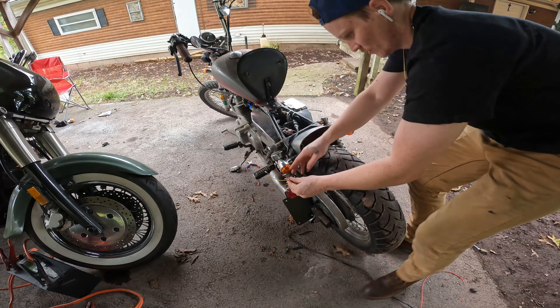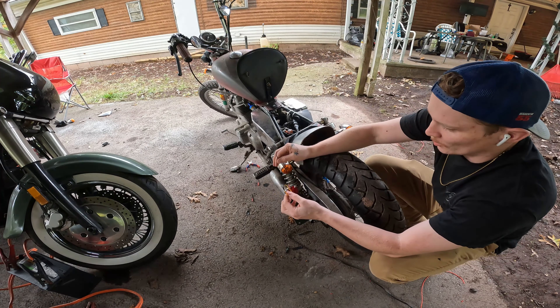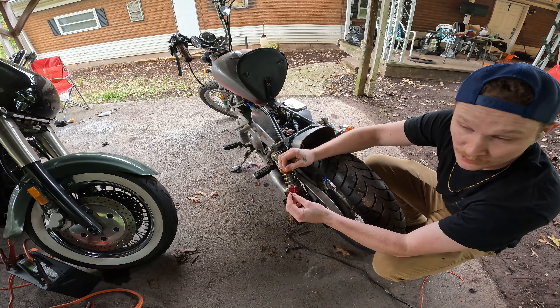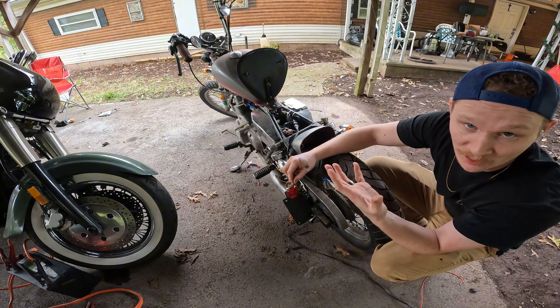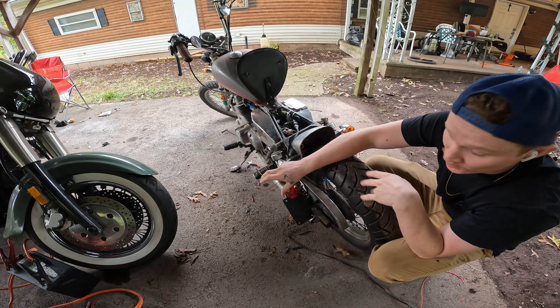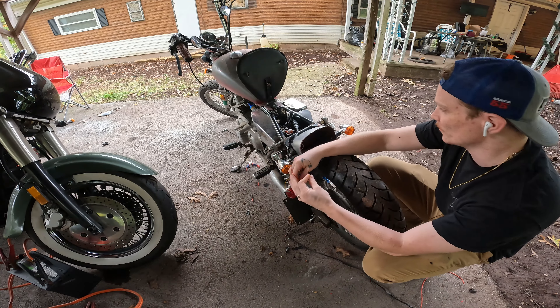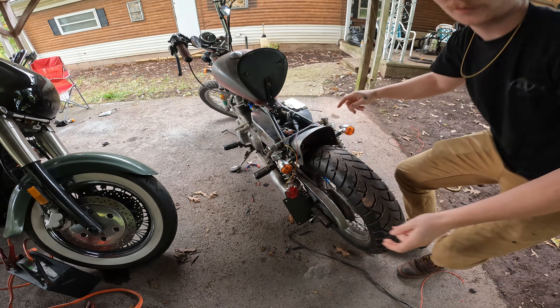Got three wires on these taillights — got a ground, you got a power. The yellow is the power in this situation for some reason, and the red is the brake light. So obviously you have to have a running light and a brake light — really just need to have ignition power on these two, and I need to run this over to the brake switch on the foot pedal.